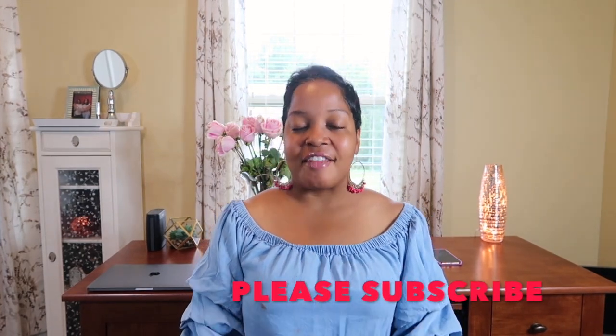Hi guys, thank you for stopping by my channel. I am Jennie Nairie. In this video, I'm going to tell you guys my comparable I found to the Drunk Elephant Lala Retro Cream. If you're new to my channel, welcome. Don't forget to hit the subscribe button if you want to see and be in tune with my upcoming videos.